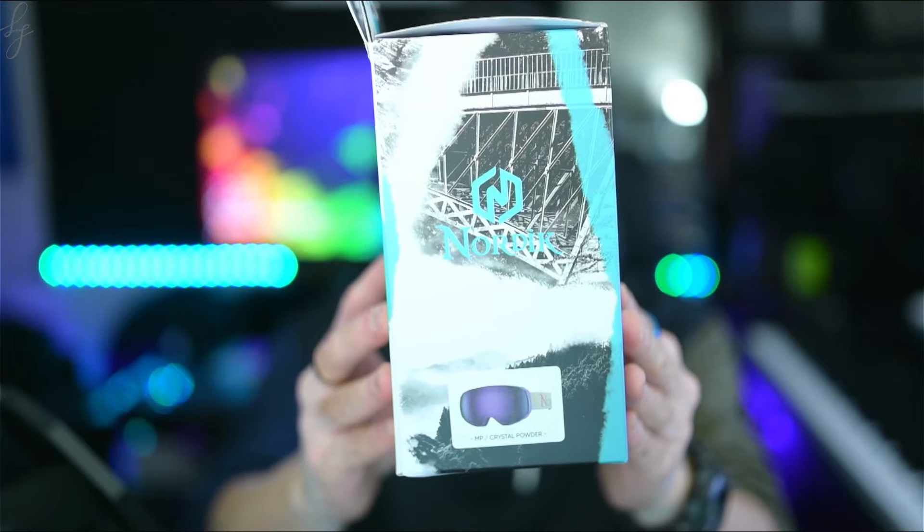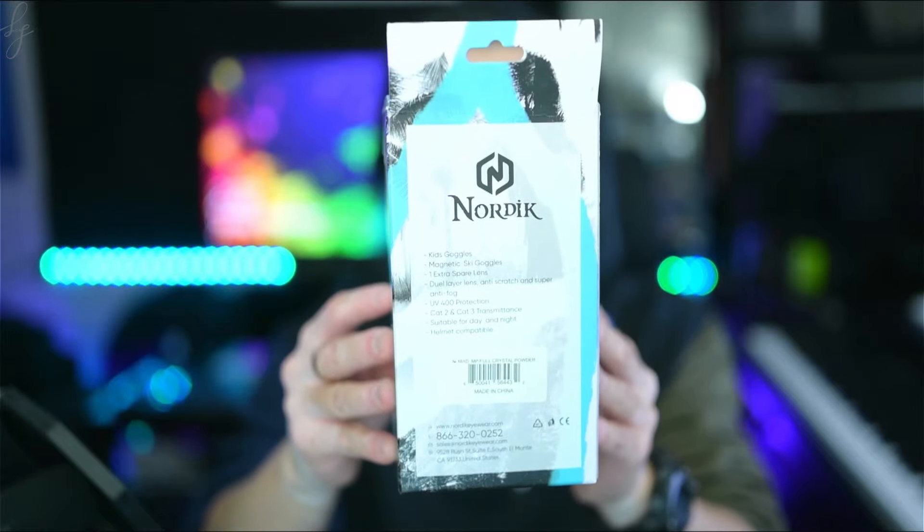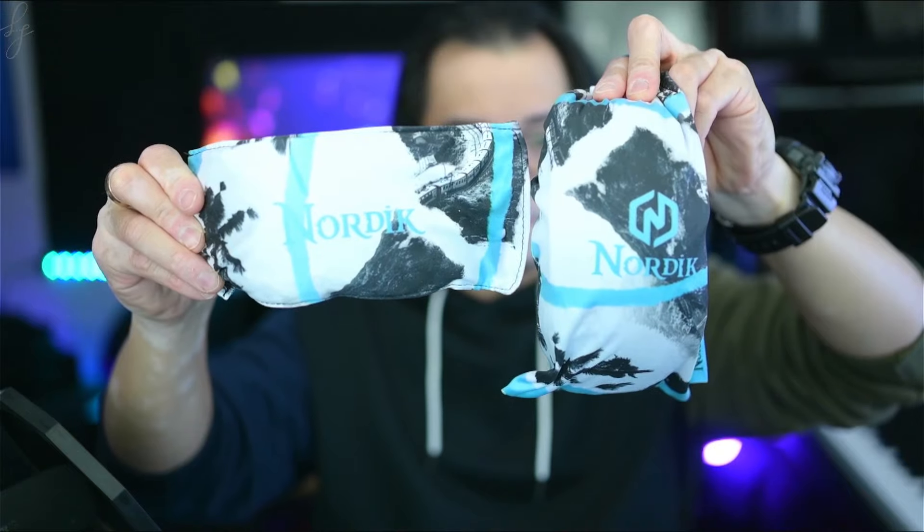With its progressive wrap design, vented frame architecture, and innovative lightweight six-magnet locking mechanism, the lens is allowed to remain in the frame in the most extreme conditions while still allowing ease of transitioning between lenses.